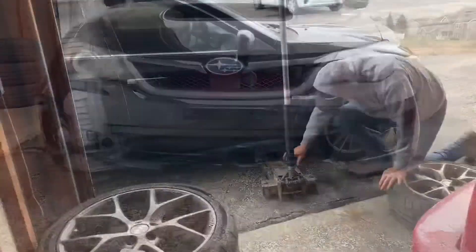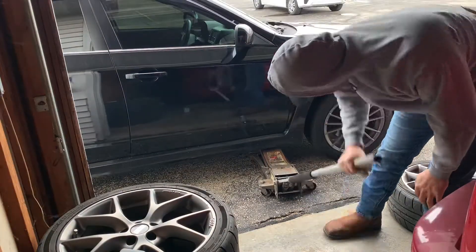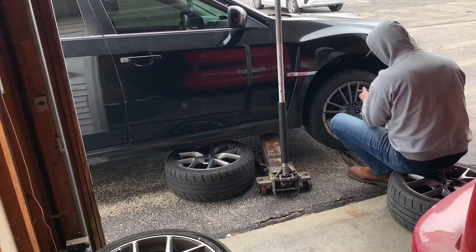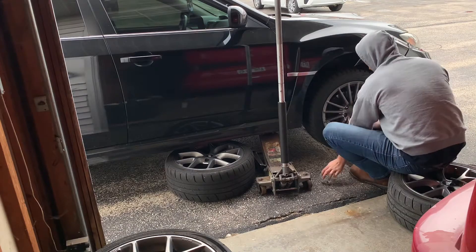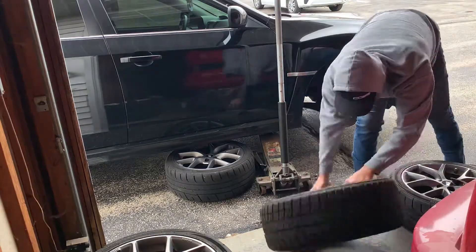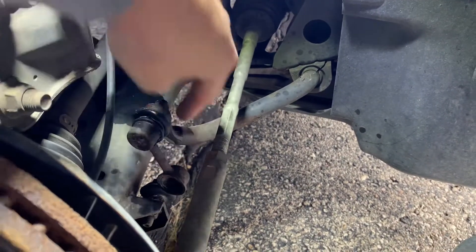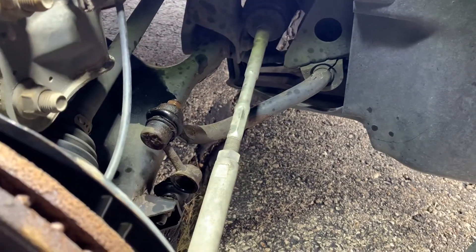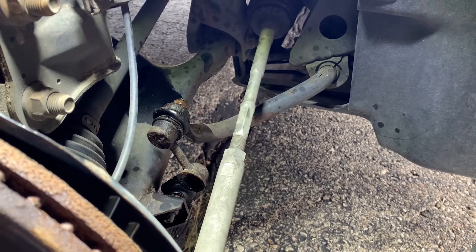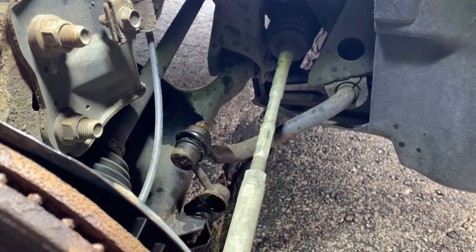All right, let's get into it. This is the part that's broken right here — this is the sway bar end link, and then this bar right here is your sway bar. I believe when I hit the possum last weekend it ended up breaking that off. So let's go ahead, get that taken apart, and put the new piece on.